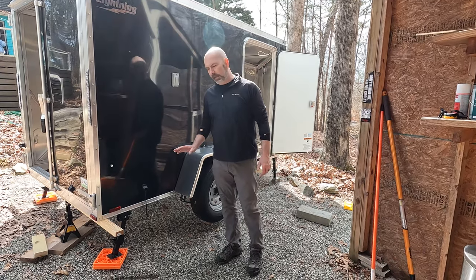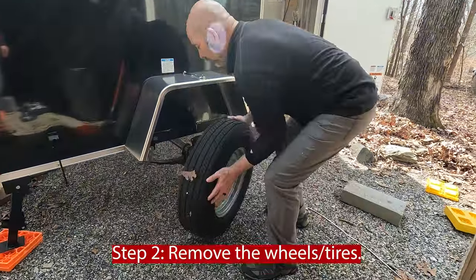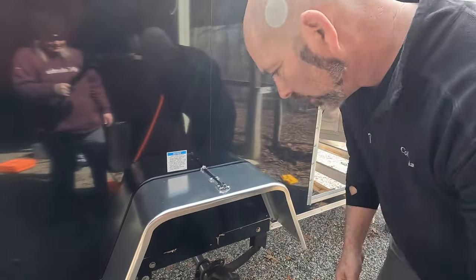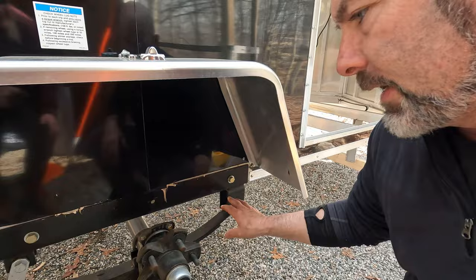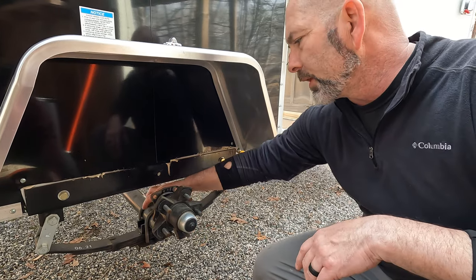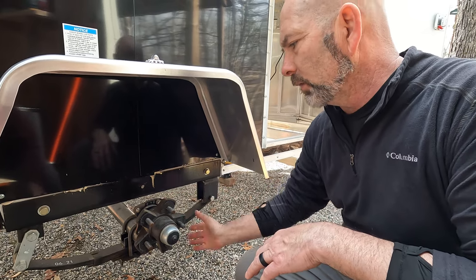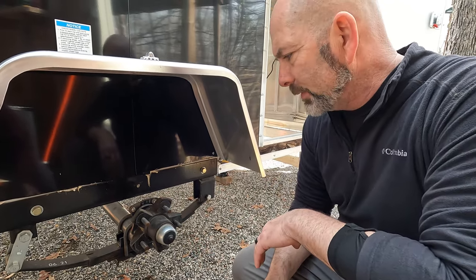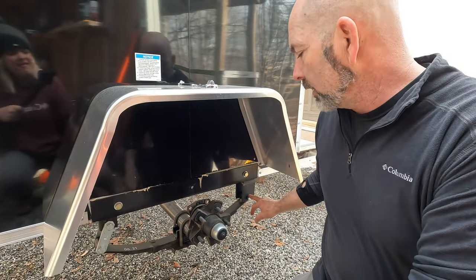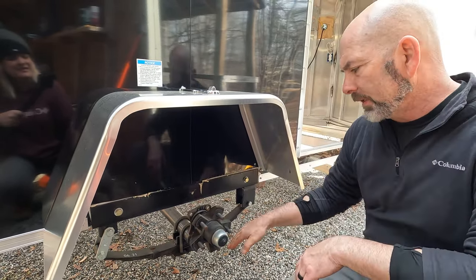We've got the trailer all jacked up and leveled and loosened up the lug nuts so we can now pull off the wheels. That's going to expose the area where we're going to be working. What we're going to do is disconnect the leaf spring — take these U-bolts off and then put another piece on the top, which will allow us to bring it down below. We're going to drop the axle down.